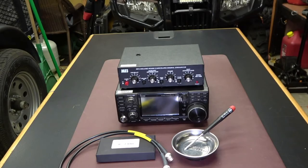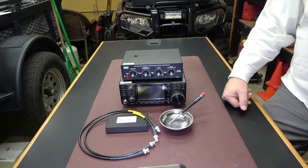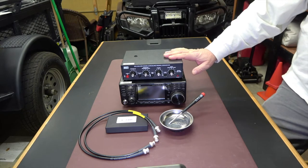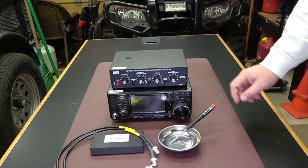Welcome to the KTZ Garage where we install the IC-7300 receiver adapter, open up the MFJ-1026, change the dip switch in there, and get it set up for an external antenna.